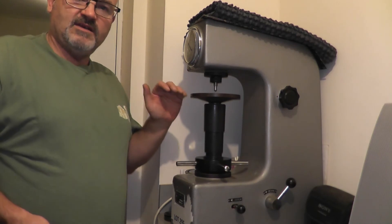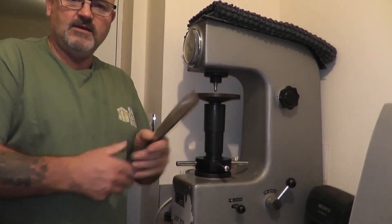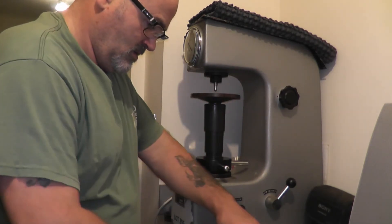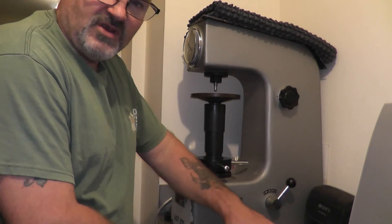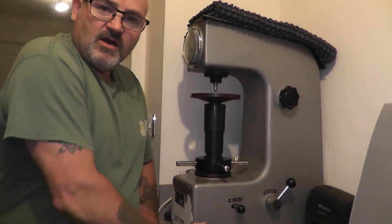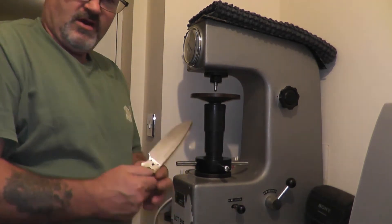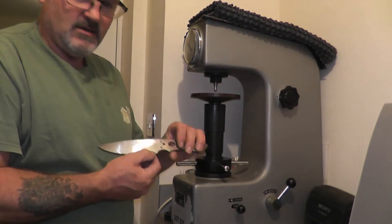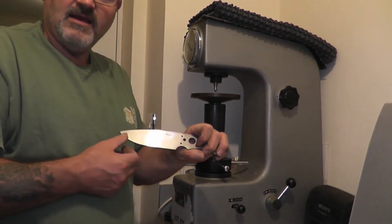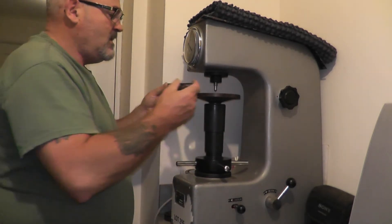So this is my Rockwell tester - this is what I'm going to test these four knives with, which you've seen me heat treat in the video. I've got to keep the camera at this level so you can see the workings of the Rockwell tester. What I'm going to do is test the heel, blade edge, the belly and the tip of the knife - four positions.